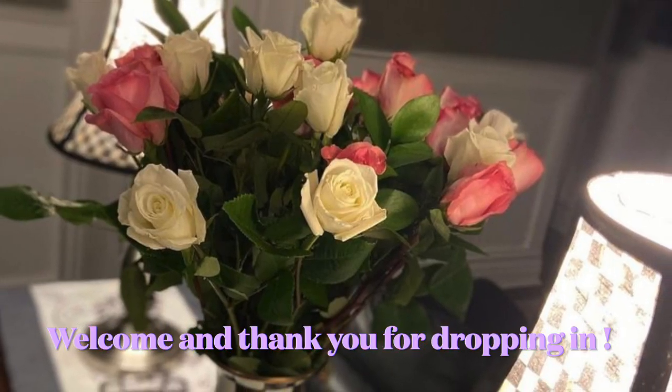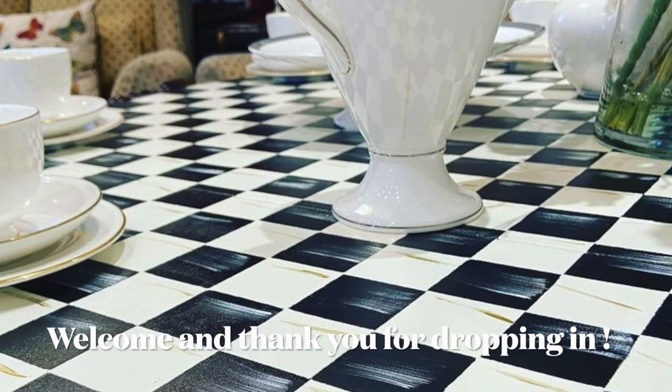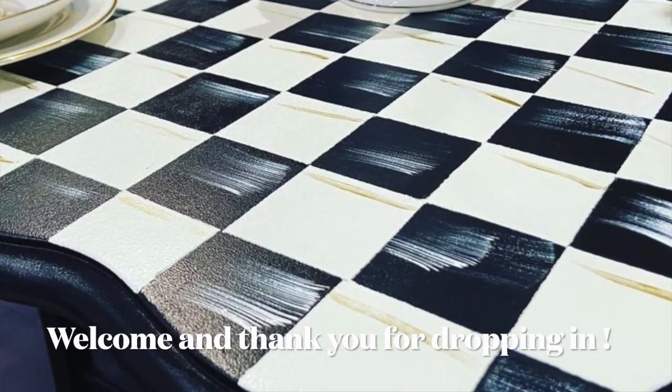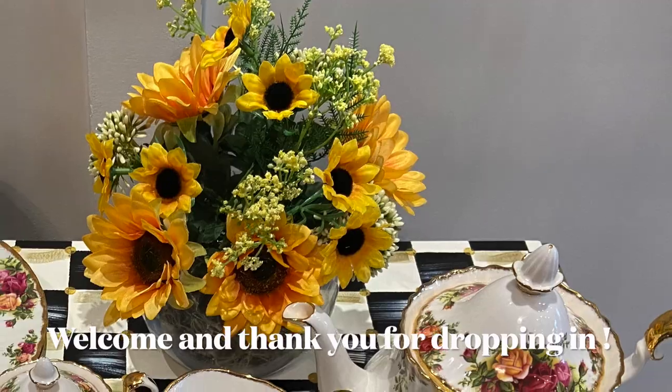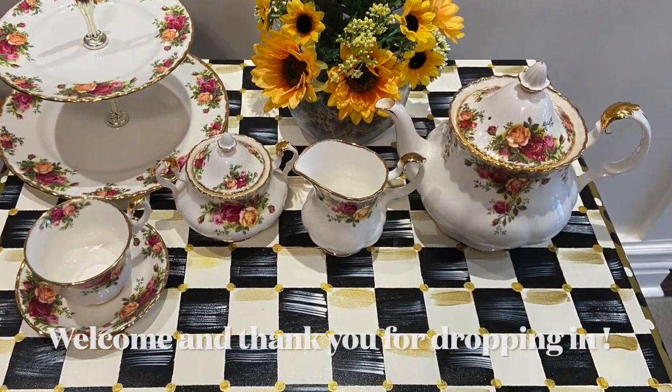The goal on my channel is to inspire you to think outside the box, to put your vision into a reality. Hello my friends, welcome back. If this is your first time here, welcome. My name is Grace and on my channel I upcycle furniture, but I do have a sweet spot for checkers.